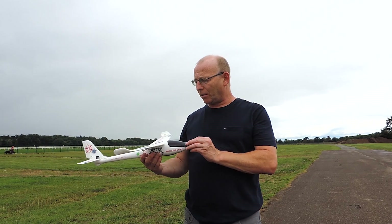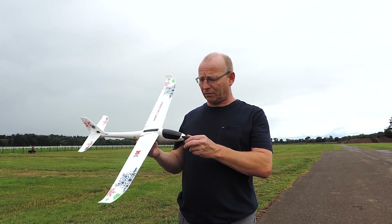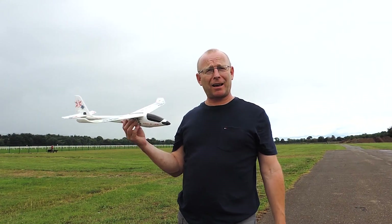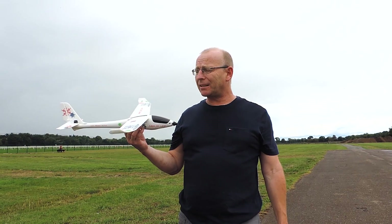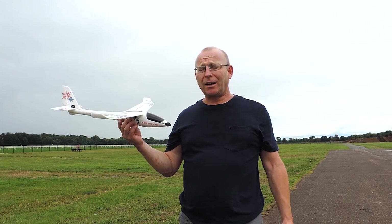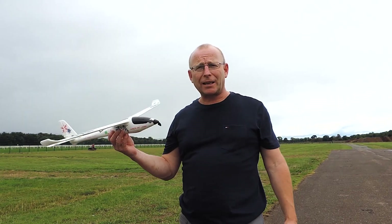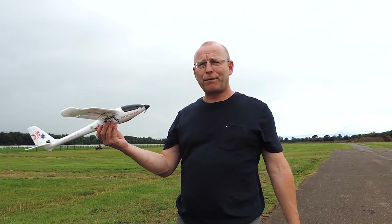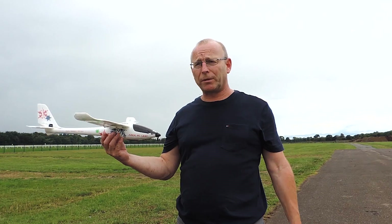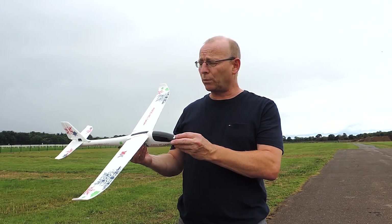If you're fairly new to remote control flying and looking for your first plane or a glider, is this worthwhile for around $50? Absolutely — it's a lot of fun. Unlike bigger planes that are fun flying high and performing maneuvers, I enjoy this one the most when it's low to the ground: nice, gentle, easy flying, very quiet, and easy to maneuver. The stabilization function is terrific once you make sure it is working before you fly.